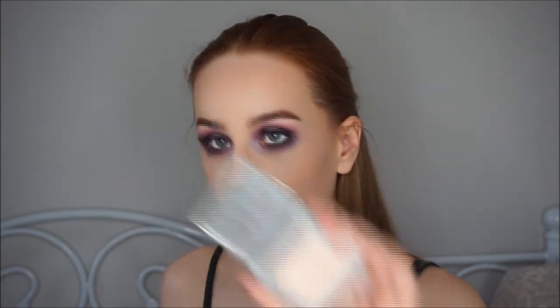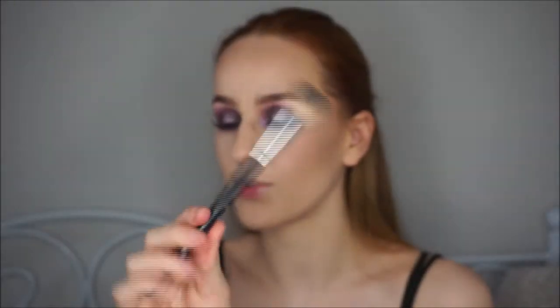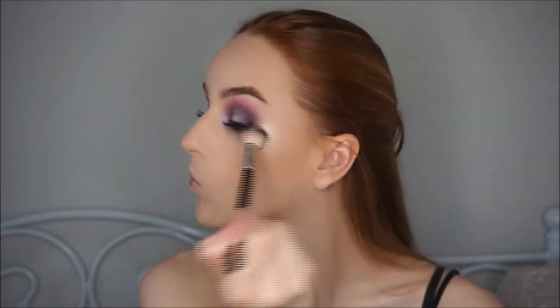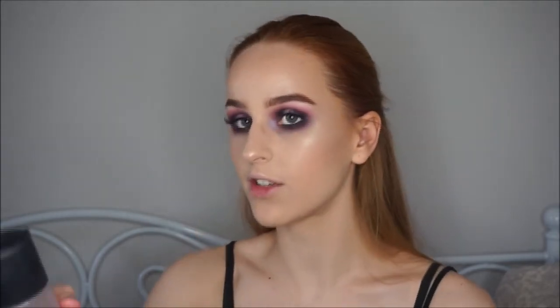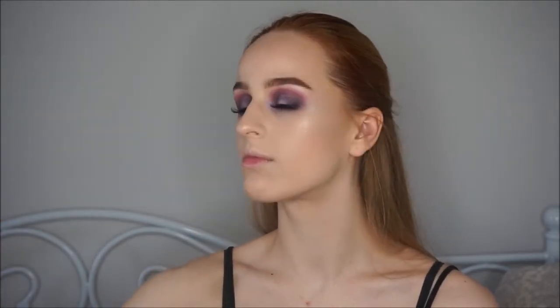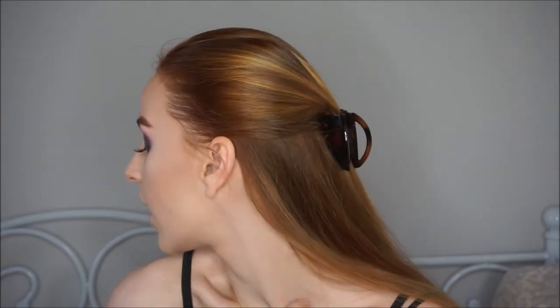For highlight I'm going in with Urban Decay's highlighter in the shade Zinn, using the Anastasia A23 brush. I'm going to spray some Fix Plus and go in with a little bit more highlight — it just makes it more intense. That highlight though! For lips I'm going to go in with Spice Lip Liner by Mac and a nude lipstick also by Mac.